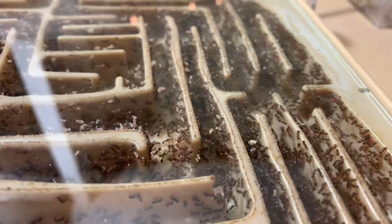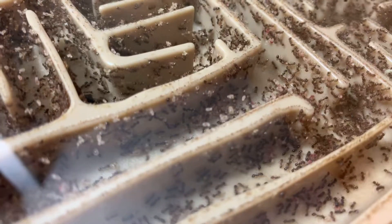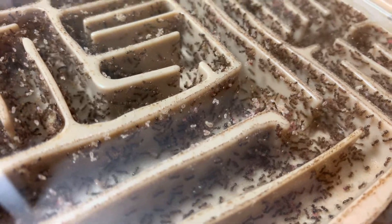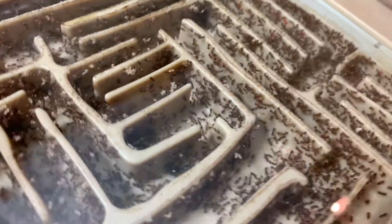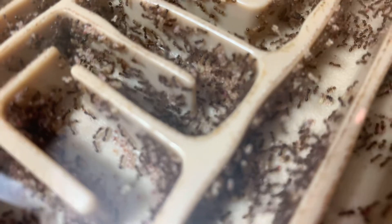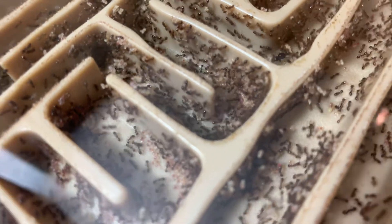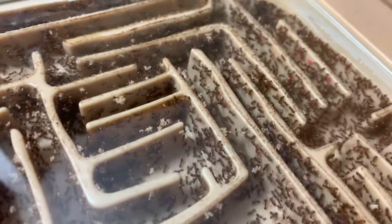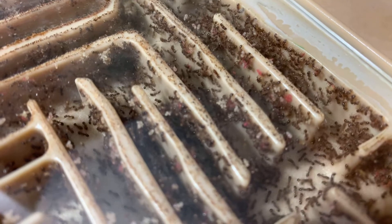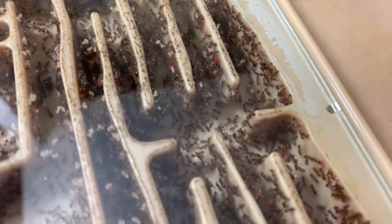Bunch of workers, bunch of brood. You can see kind of a red coloration on some of them. I just gave them last night some fish food flakes — a lot of those were red in color. So you can see that in the larvae that have eaten it. Very active, busy colony all the time. This is a fun one to watch.